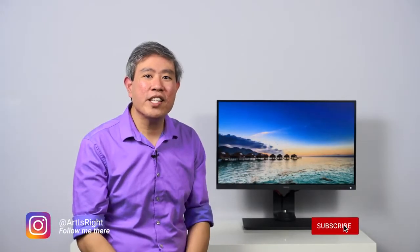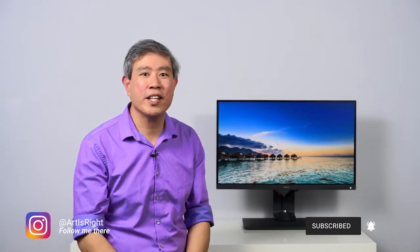Before we start, please give this video a like, subscribe to my channel if you are new, and hit the notification bell so you'll be updated every time we upload new videos like this.